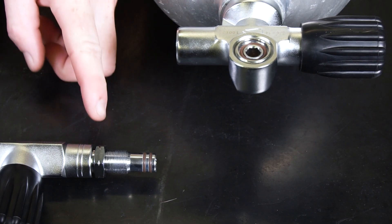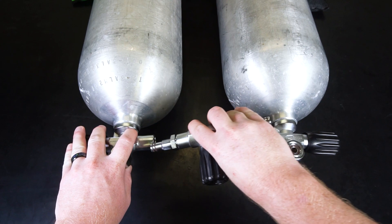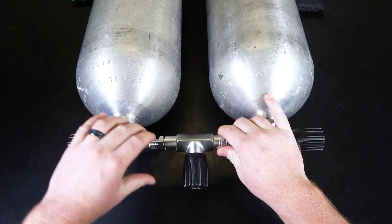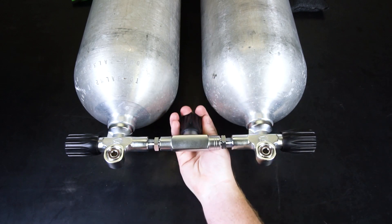The notched lock nut indicating reverse thread direction goes on the left-hand valve. Carefully insert the isolation manifold into both valves at the same time and begin threading the manifold into the valves. Make sure both valves and the isolation manifold are all in correct alignment, as cross threading can damage or destroy the manifold.